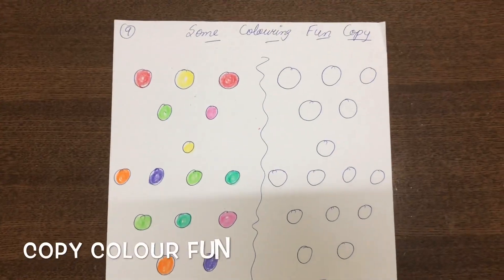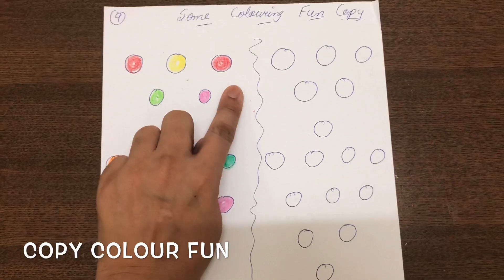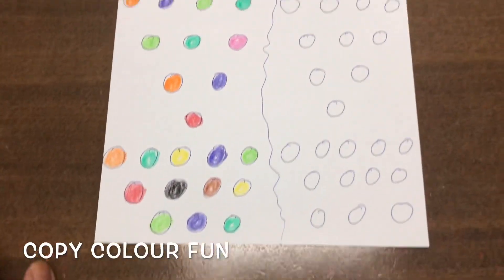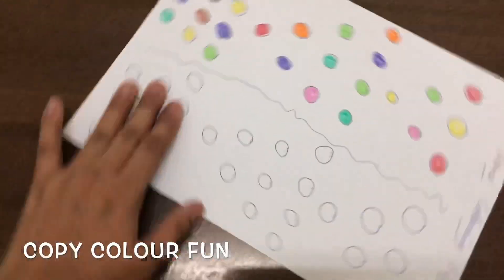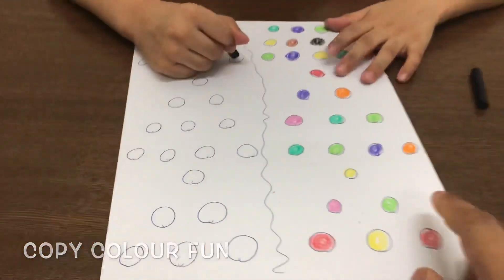The next worksheet is a color activity. He has to copy the color — I already colored here, so he has to color the same ones for the entire page. Let's see how he will do. See, everything you have to look at from here.